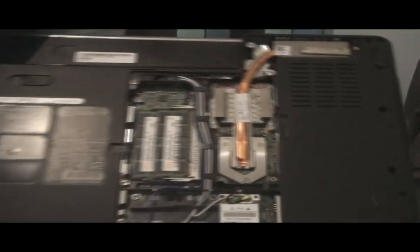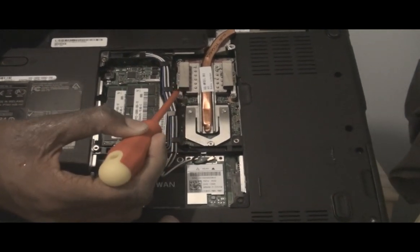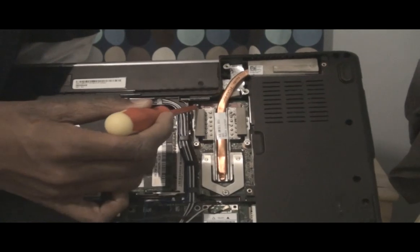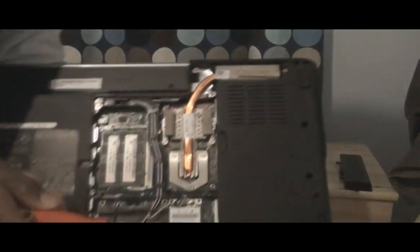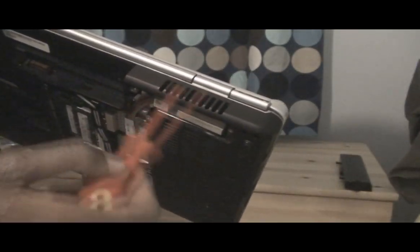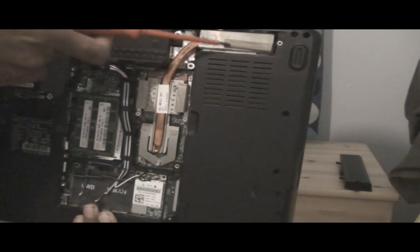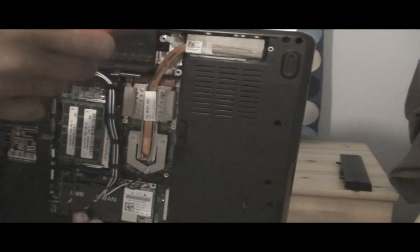So next, you need to unscrew this screw, this screw, this screw, this screw, and this screw. Basically, this is the fan — this is where the hot air comes out of. The actual fan is here and it blows all the air through this bit. And this is a filter that stops anything from getting in, only allows the dust out.